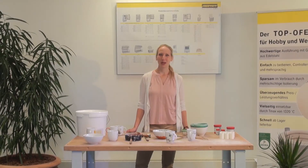Hello and welcome to the tutorial installation of our chamber kiln. My name is Silvia Stada and we congratulate you on your new kiln. We wish you fun watching the video and with the installation of your new kiln.